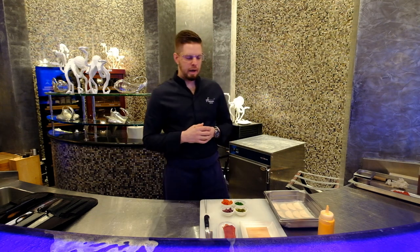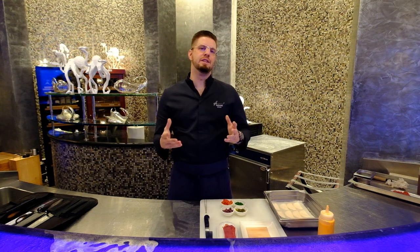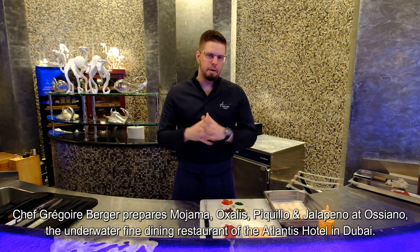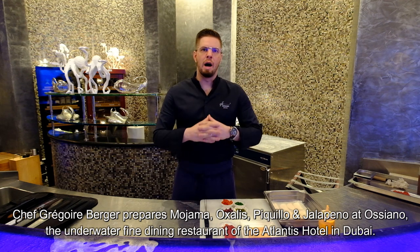Today we're going to prepare what we call the mohama dish. Basically, mohama is a fish coming from Spain — it's tuna that has been dried like a ham. I basically call it the ham of the sea.